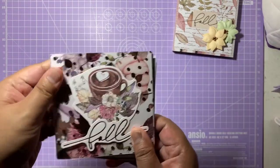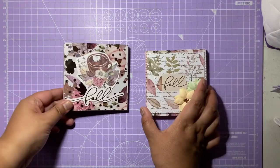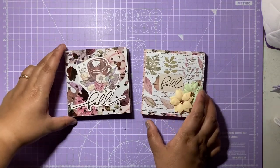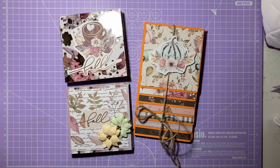So those are the two flip books I made for the final projects with the design team package. I hope you guys have enjoyed these projects. If you liked this video, then please do give it a like, comment, and subscribe, and I'll see you guys in my next video.